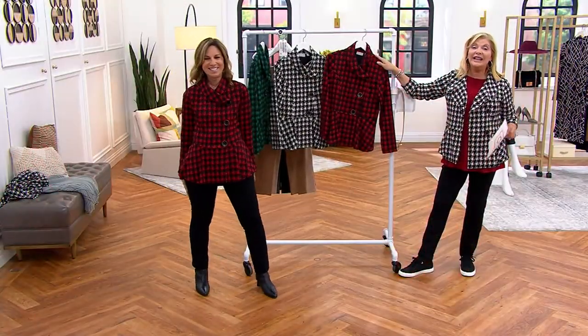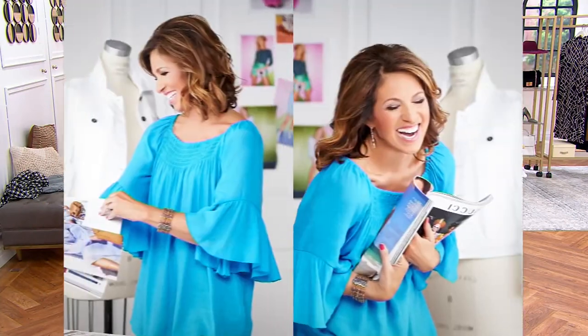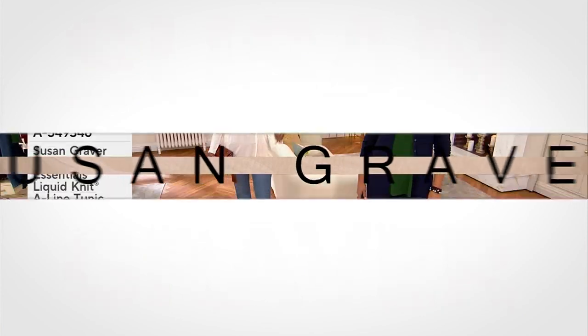Easy pay is $23.50. The price is going up at the end of the day, so now is the time to take advantage of that.